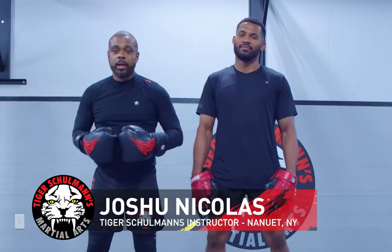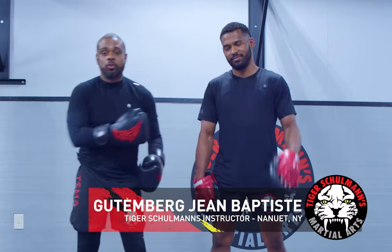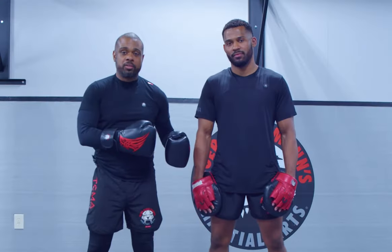This is Joshua Dave Nicholas from Nanuette. I'm here along with my little brother Gutenberg Jean Baptiste, who is also an instructor here at our school. Today I'm going to be showing you three tips on how to fight against somebody with an opposite stance.